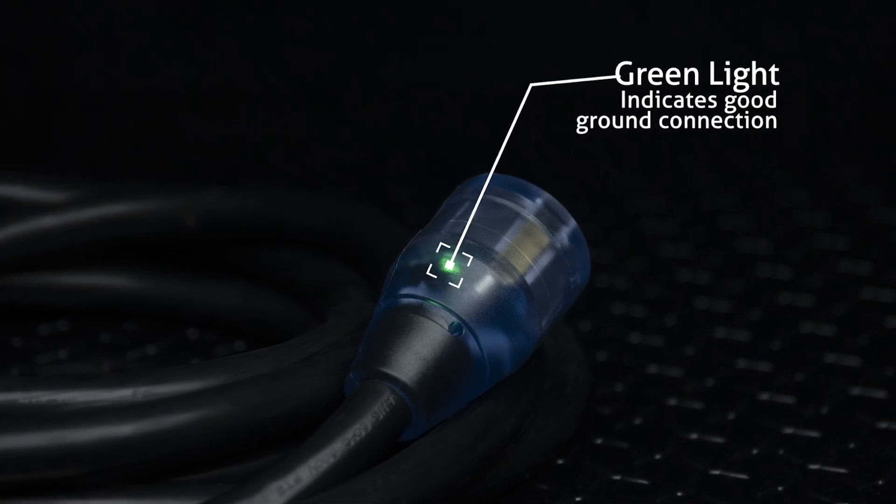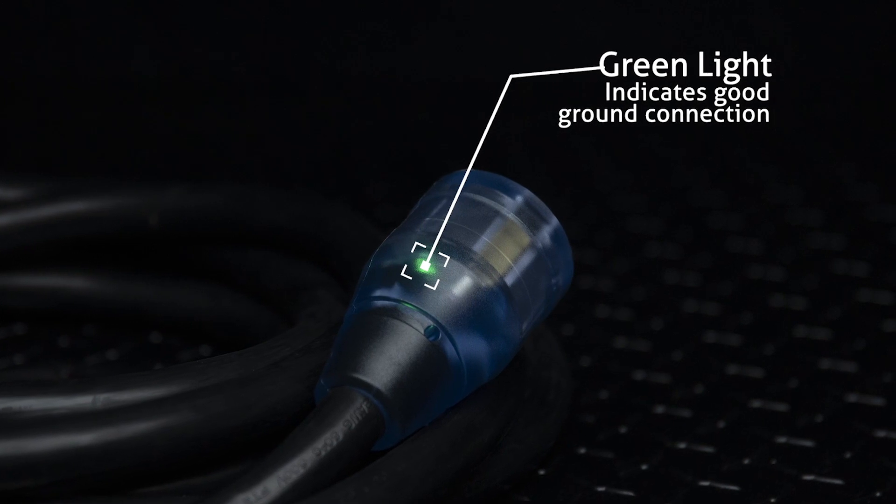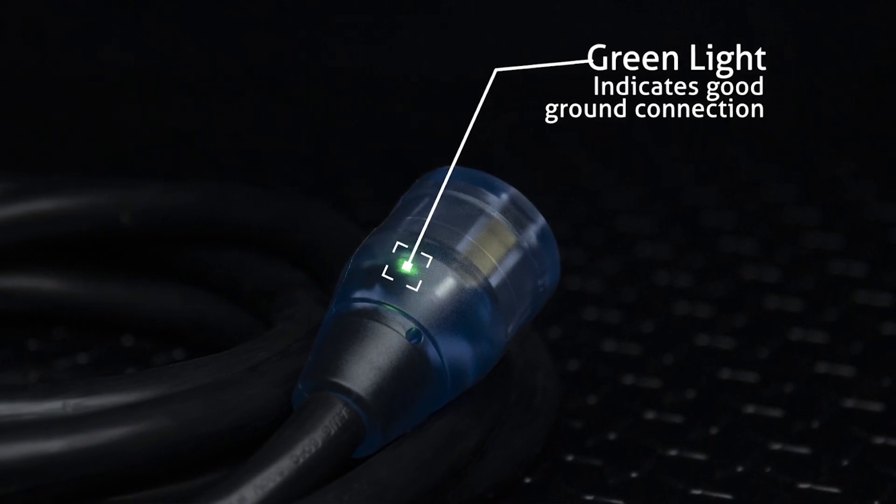As safety is always our priority, these welding cords feature our patented continuous ground monitor or CGM connector. The female connector has a green light that indicates ground continuity at the extension cord through the outlet and all the way back to the main power panel.